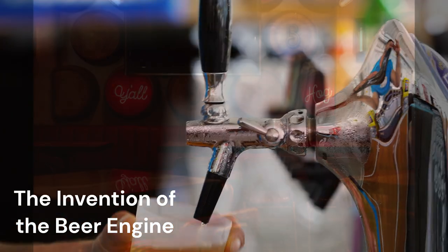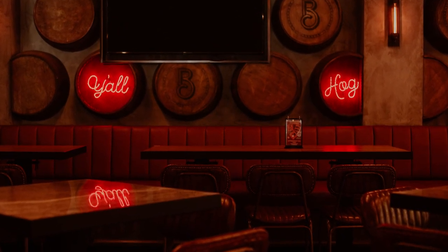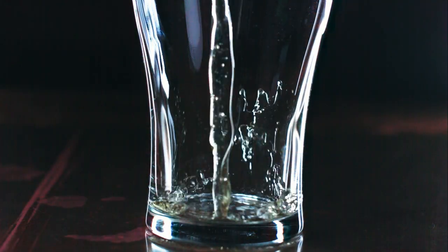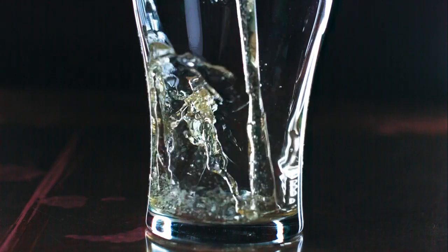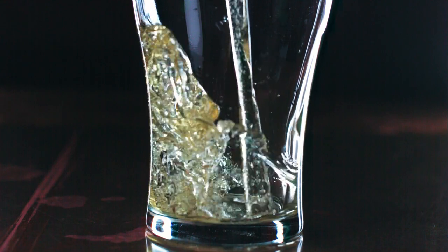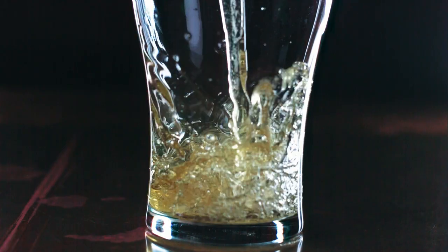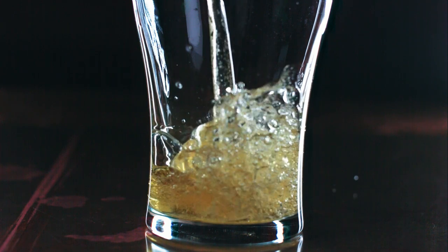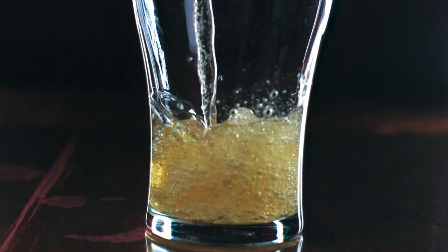Chapter 3: The Invention of the Beer Engine, 18th Century. This chapter explores a pivotal moment in the history of beer dispensing — the invention of the beer engine during the 18th century, which revolutionized the way beer was served. While cask ale was popular, serving it required physical effort to pump the beer from the cellar to the bar. The beer engine was developed to address this challenge and make the process more efficient.